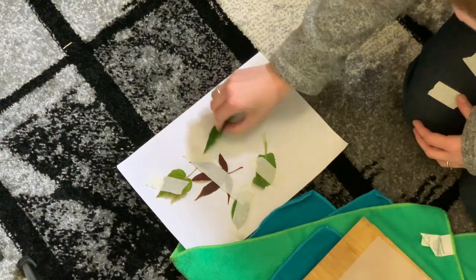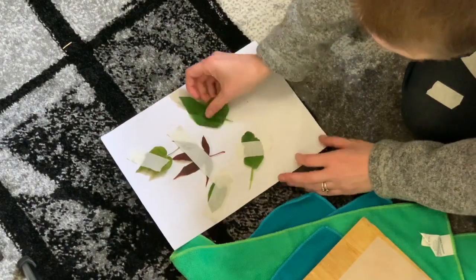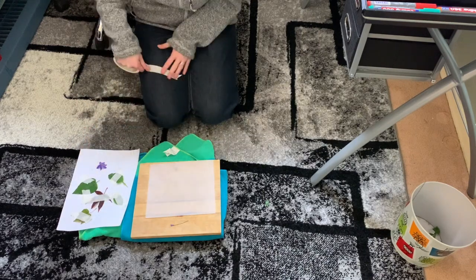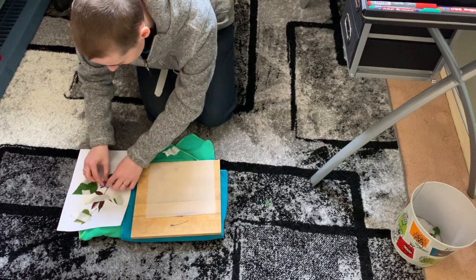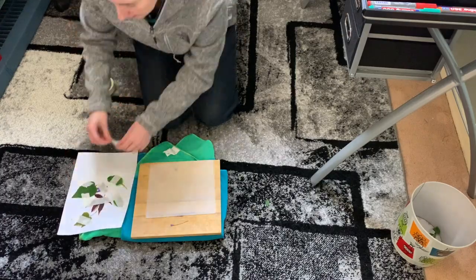Arrange your foraged resources however you like — try to make it look interesting and use the space carefully. Humans have a natural feeling for what looks good; we call this composition, or the elements that make up an image and how they're arranged. There are lots of rules of composition, but in reality it's about arranging something in a way that visually looks interesting to most people. It helps not to just place your subject in the centre, but to find a way to lead the eye through the piece.